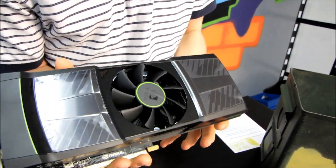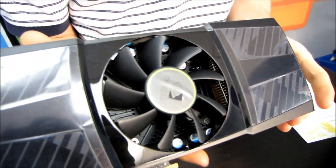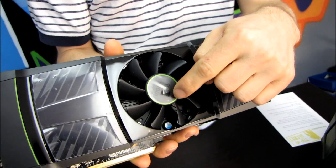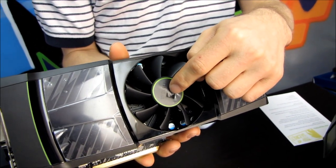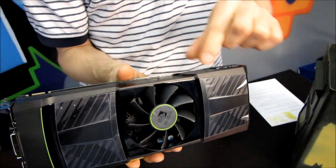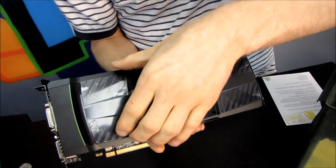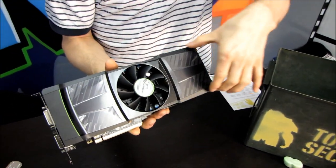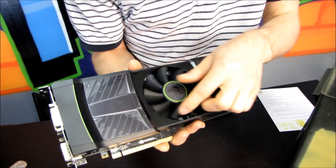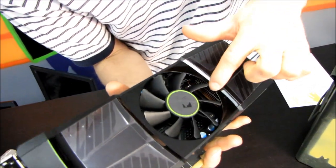The first thing we're going to look at is the fan. The fan design they're using actually reminds me of the 7900 GTX, which used a center fan like this with exhaust going both out the back of the card as well as out the front of the card — although that was a much, much lower powered card back in the day.